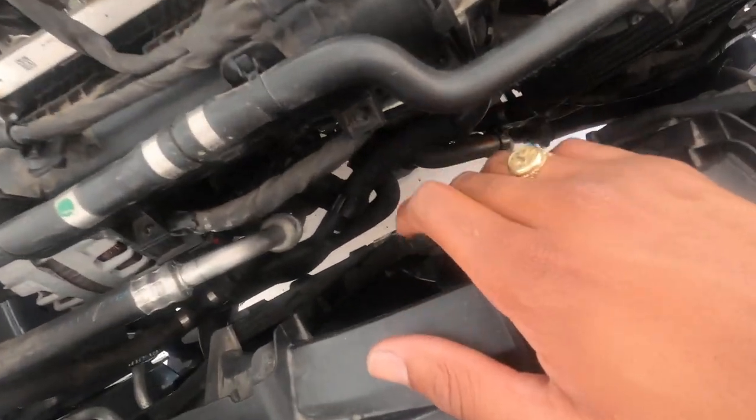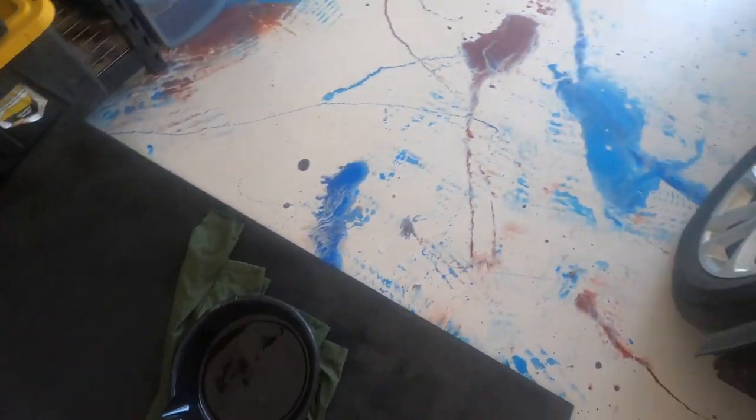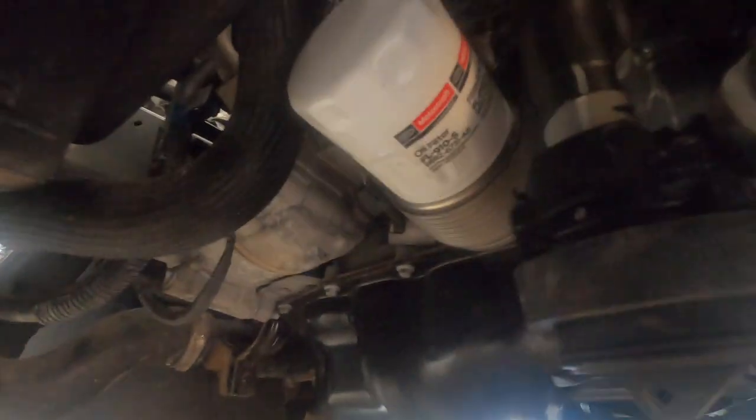The issue we're having is the fan still doesn't want to turn on, and it's really hot. Even though the fan doesn't want to turn on, we still have a good amount of cooling in there. I did change the oil — as you can see all the oil is over here — and I was thinking it wouldn't really make sense to show y'all how to change the oil on this because it's pretty simple. But if you need to know, you've got the shield right here.